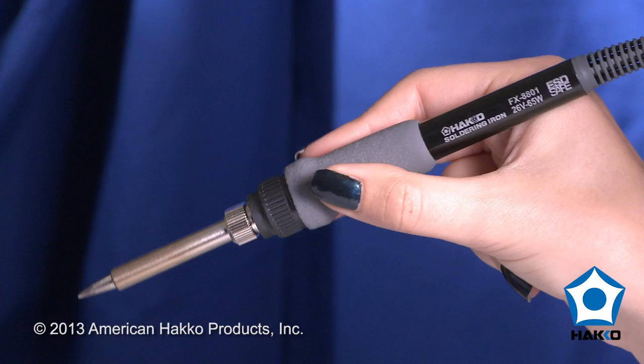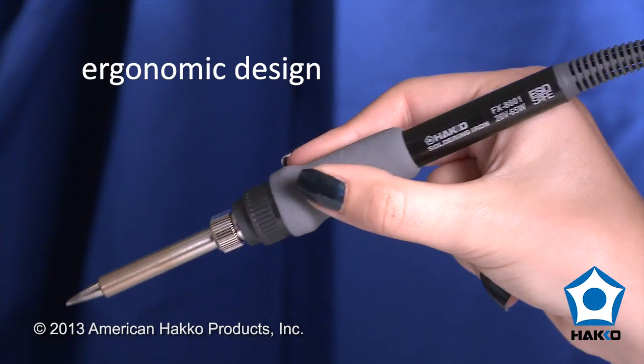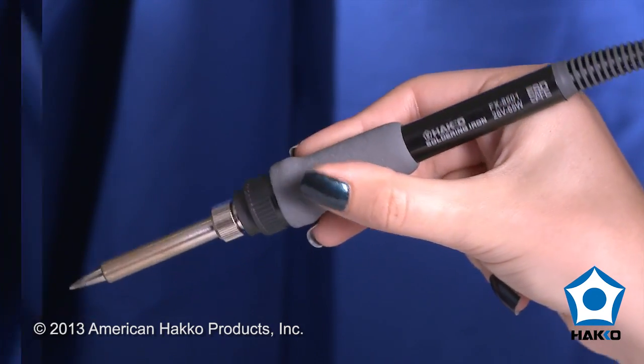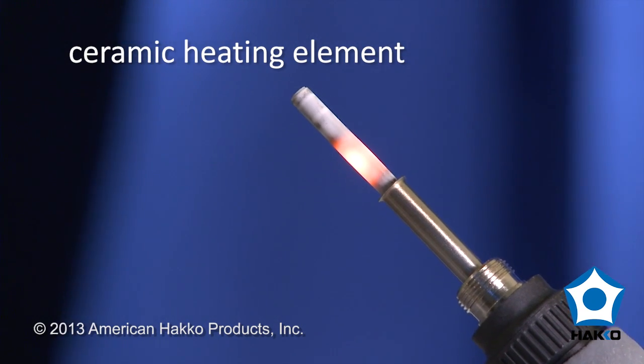The FX-888D also features a slender and lightweight soldering iron with an ergonomic design for comfort and ease of use, as well as a ceramic heating element and sensor, which provides rapid heat up and fast thermal recovery.